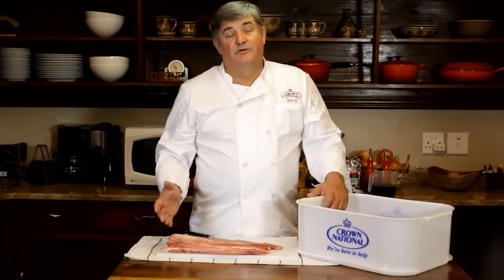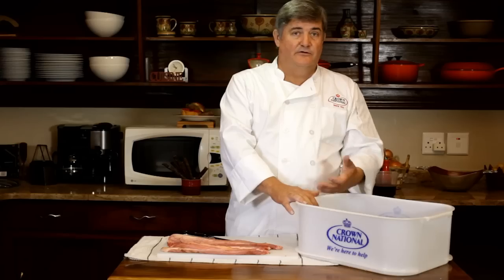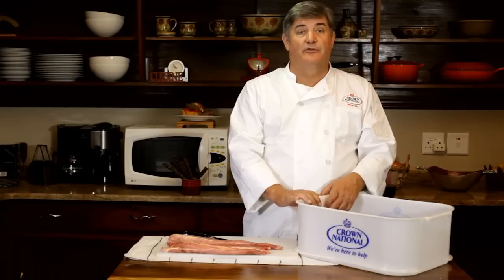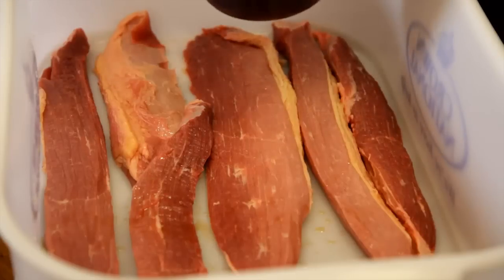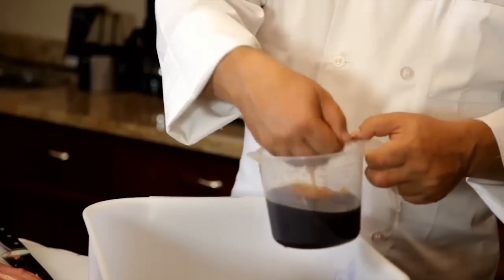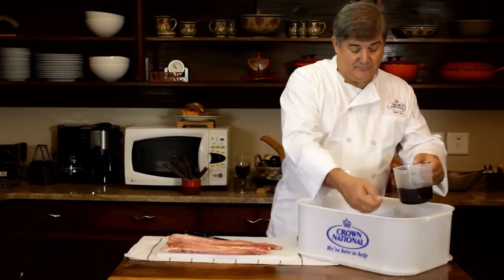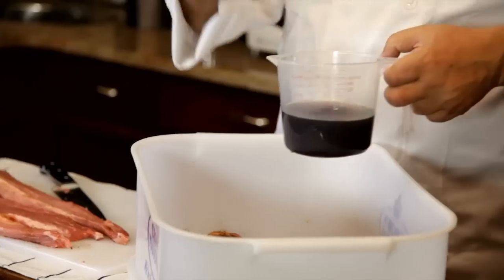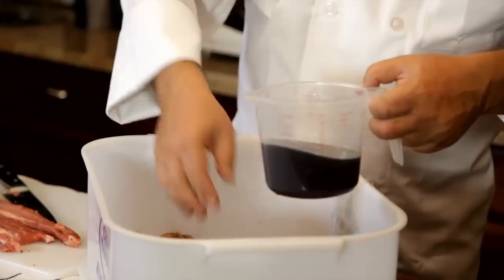All my meat has now been sliced and I've put the first layer of slices into this handy container. You can use a glass bowl, plastic, whatever you have to hand. The next step is to sprinkle it with brown vinegar, making sure that you've got it evenly covered. Once your first layer has been covered, it's time to turn it around. Another sprinkle of brown vinegar all over.